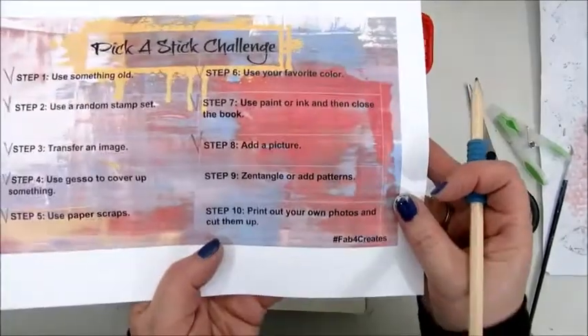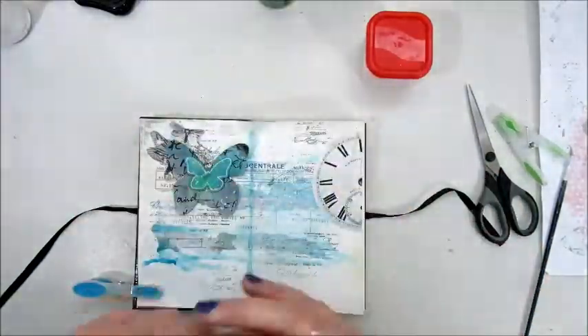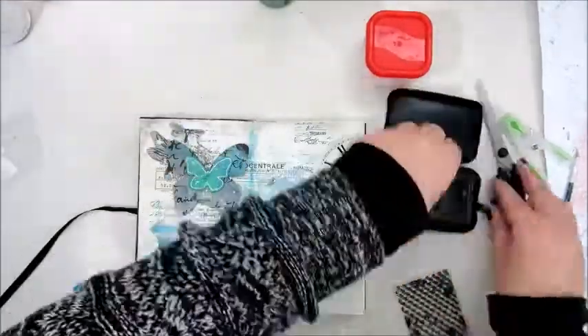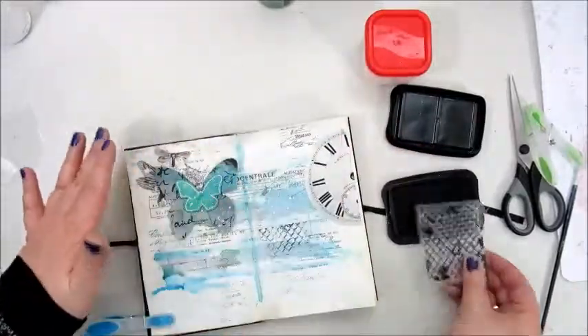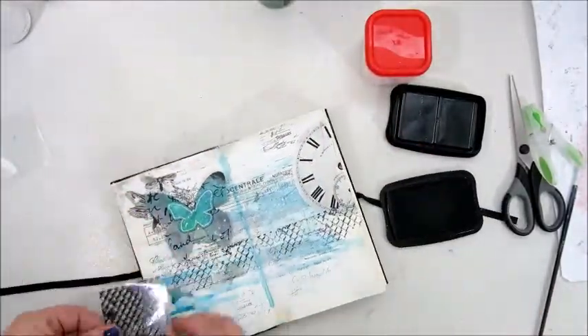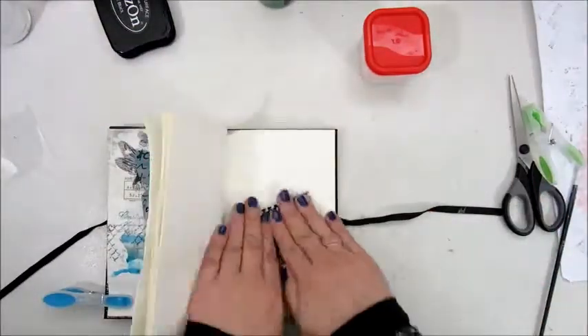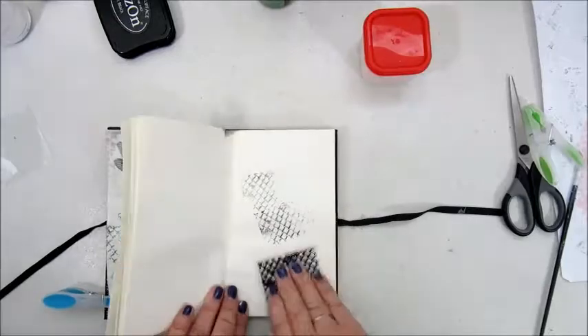The next step says to zentangle or add patterns. Well, I don't do zentangle, so for the patterns I used a stamp by Finna Bear and the Stazon black ink.